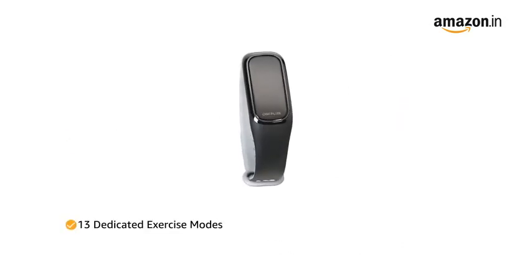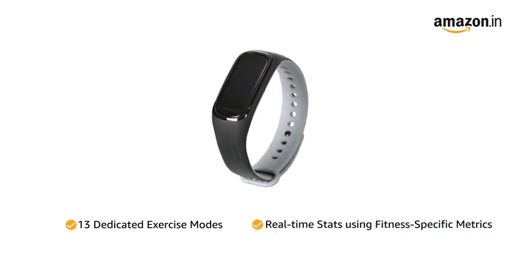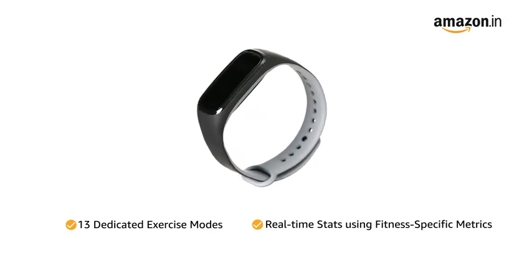The OnePlus Band comes with 13 dedicated exercise modes that analyze your performance with real-time stats using fitness-specific metrics.